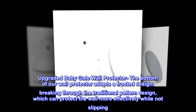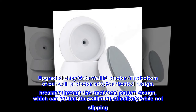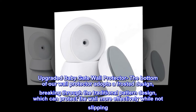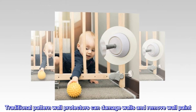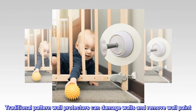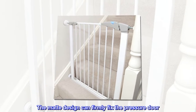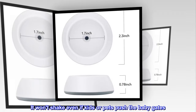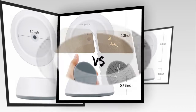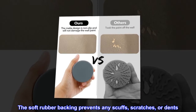Upgraded Baby Gate Wall Protector. The bottom of our wall protector adopts a frosted design, breaking through the traditional pattern design, which can protect the wall more effectively while not slipping. Traditional pattern wall protectors can damage walls and remove wall paint. The mat design can firmly fix the pressure door. It won't shake even if kids or pets push the baby gates. The soft rubber backing prevents any scuffs, scratches, or dents.